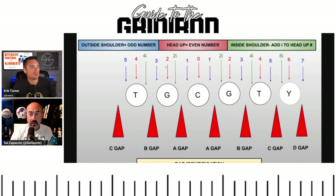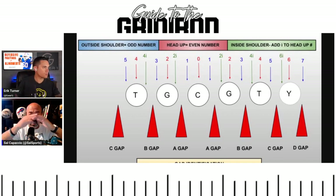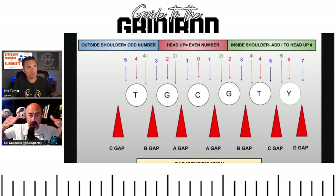Now let's go to what we call shading. If you're shading the center, you're a nose guard — either right on top of him (a zero), or shaded to one side, which is a one technique. The further you go away from the center, the higher the numbers go. Starting at the center going out: one, two, three, four, five, six. A one would be shoulder on the center. A two is straight up over the guard. Two-I means you're on the inside shoulder of the guard — I for inside.